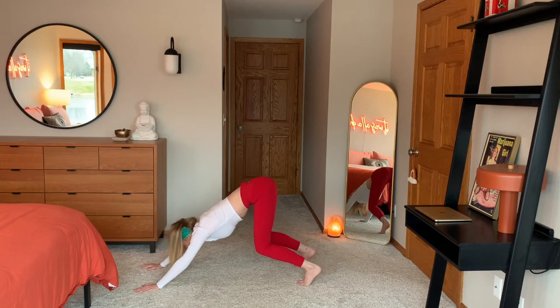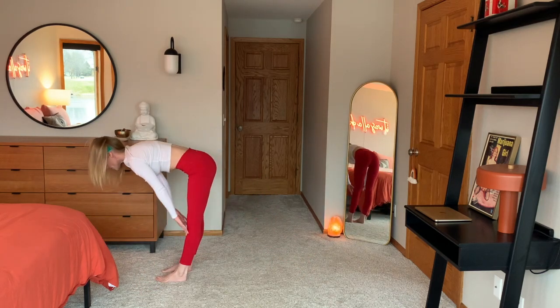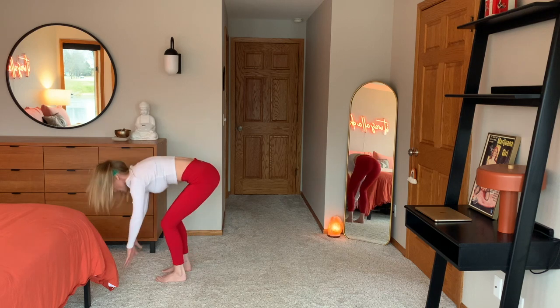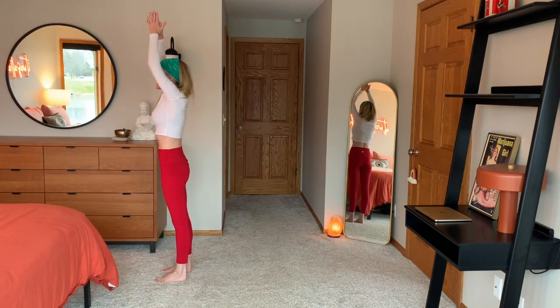Inhale, bend your knees, look forward. Exhale, step, jump, hop to the top. Halfway lift, inhale. Exhale, release it. And arms swing overhead. Hands to heart space.